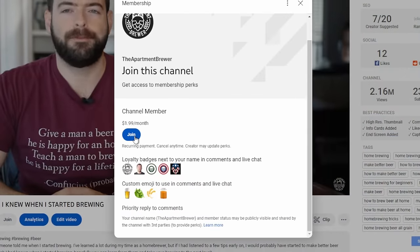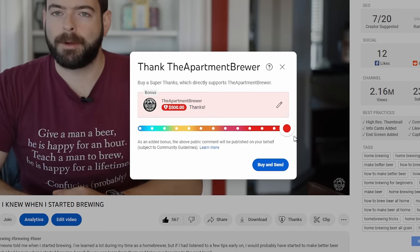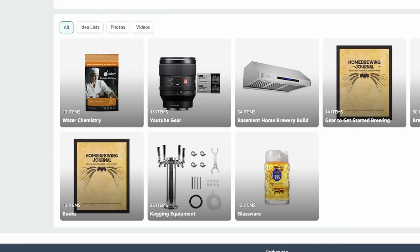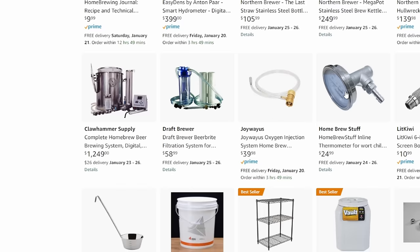If Patreon's not your thing, you can also support the channel with channel memberships or the Super Thanks button to make a quick donation. I also have an Amazon store linked in the description where you can find not only the channel's production equipment but also a lot of the brewing equipment I use and can recommend. I'm also active on social media as The Apartment Brewer on Instagram and Facebook for additional content. And last but not least, if you're still here — thank you very much for watching the entire video. These things take a long time to produce within a very busy schedule, so it means a lot that you watched the whole thing and got something out of it.